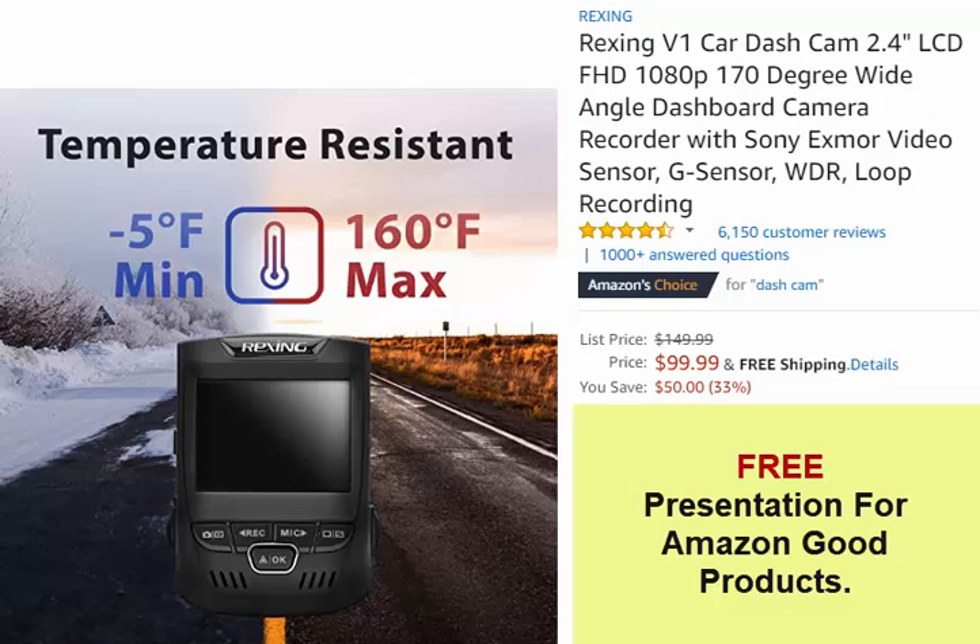4.3 out of 5 stars, 6,151 customer reviews, 1,000-plus answered questions. Amazon's Choice for Dash Cam. Discrete design.